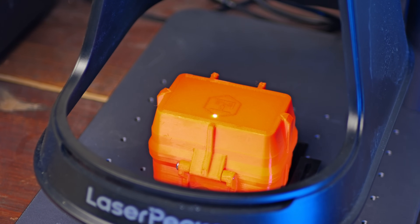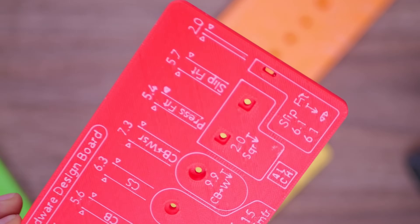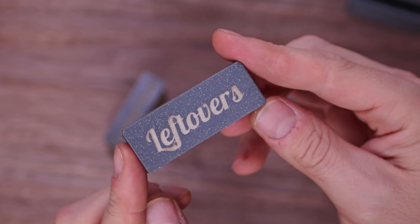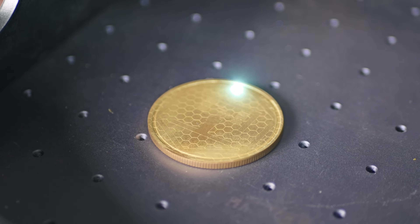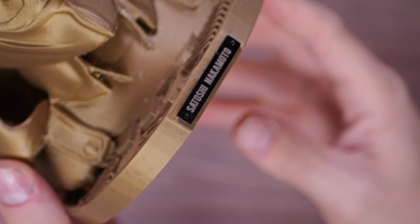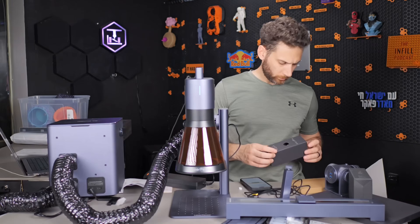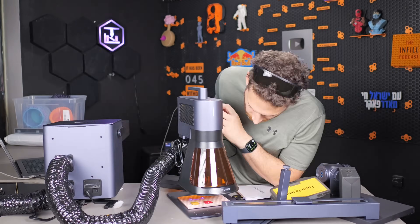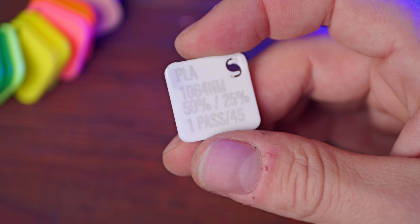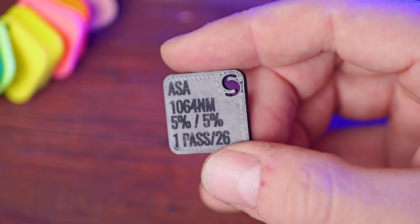I wanted to understand and compare the different options available for adding crisp, professional looking logos or text to my 3D printed projects, ranging from fully 3D printed varieties, to different types of laser etching and engraving, to even creating tasteful add-ons such as wood, leather, or metal for that truly luxurious end product. Along the way, I did a lot of testing, including multiple different types of lasers, frequencies, intensities, and more. I'll be sharing my results so that you can skip straight to the best results if you try this yourself.